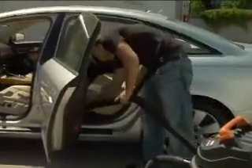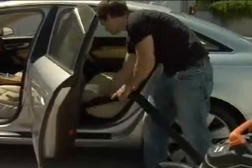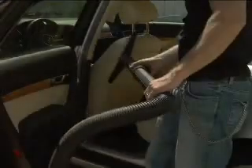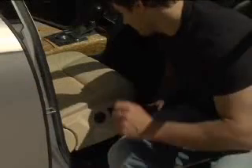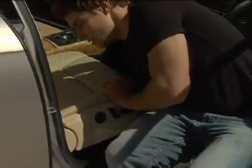Step 2: Using the hose attachment of a shop vacuum, vacuum all seat cushions, paying special attention to the crevices where cushions meet. Be sure to vacuum the bottom and back of the seats. Check beneath seats for coins and trash before vacuuming.